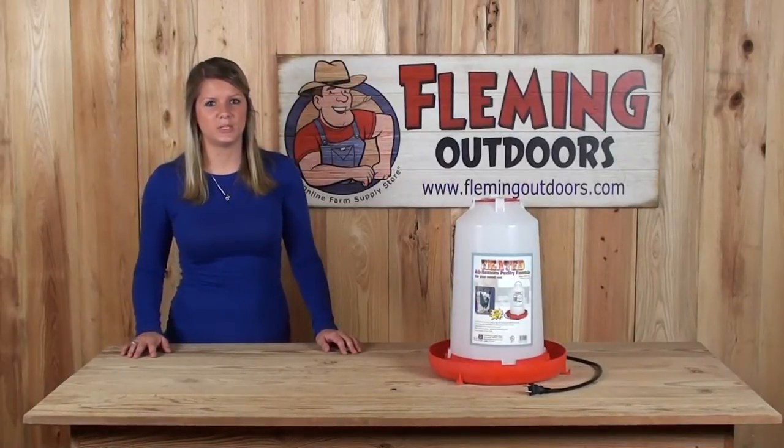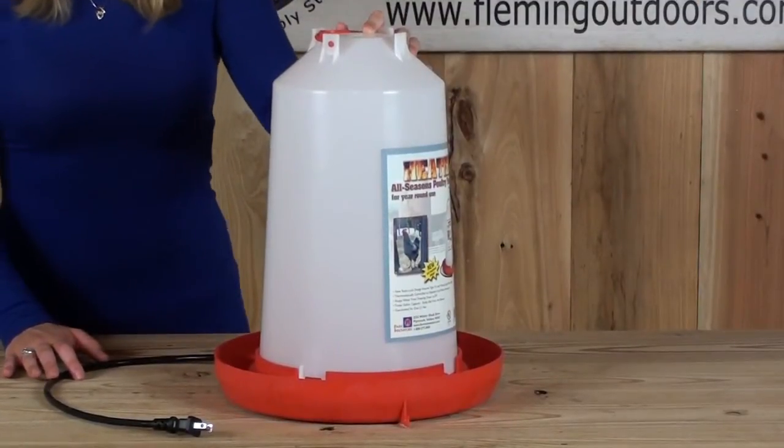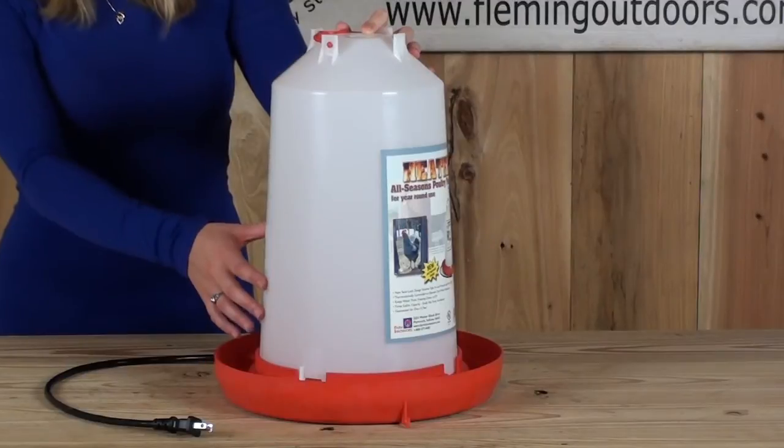Hi, I'm Rebecca with Fleming Outdoors and today I'm going to talk to you about the heated poultry fountain. This heated poultry fountain is thermostatically controlled to operate only when temperatures fall below 35 degrees Fahrenheit. It is transparent so you are able to see the water level.